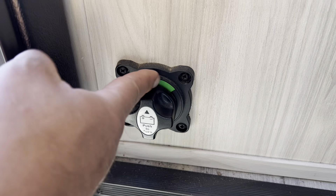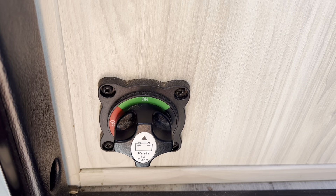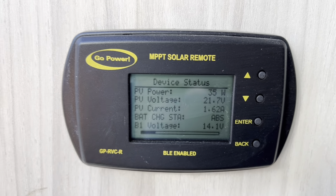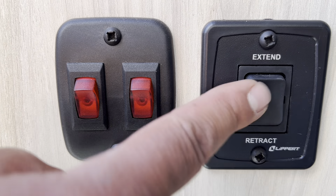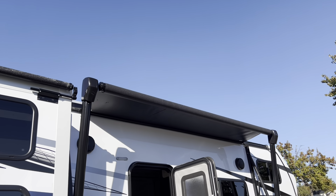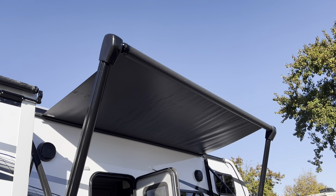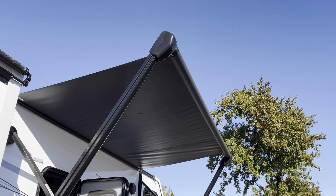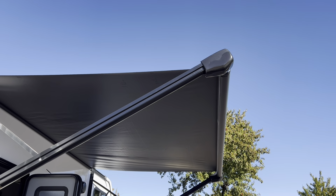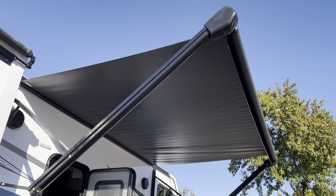At the entry door near the steps, you'll see a green and red battery disconnect switch — this is always going to be on. Do not turn it off or you'll get zero power to the coach. There is also a solar panel nearby — do not touch it. There are a couple of light switches and then the awning extend and retract buttons. To extend the awning, hold the extend button and wait for the flap to come down. Remember, the awning is not windproof — do not have it out in windy conditions, don't leave it out unattended overnight, and always bring it in before moving the coach. To retract, hold the retract button and wait for it to stop by itself.